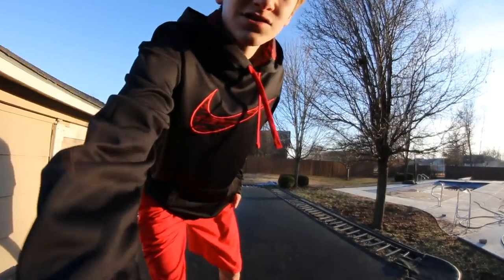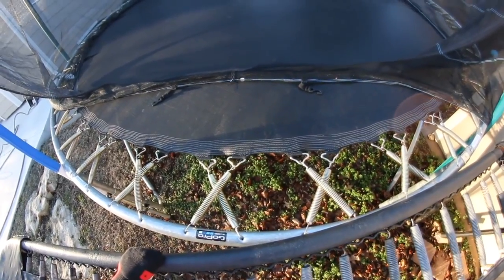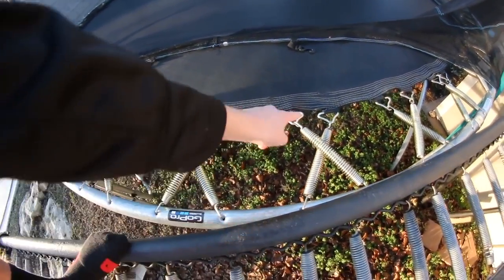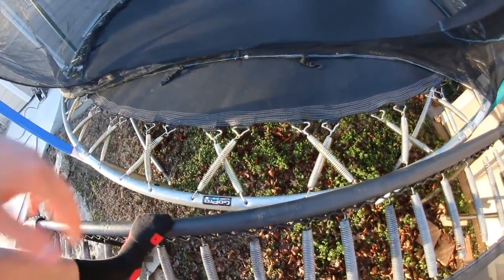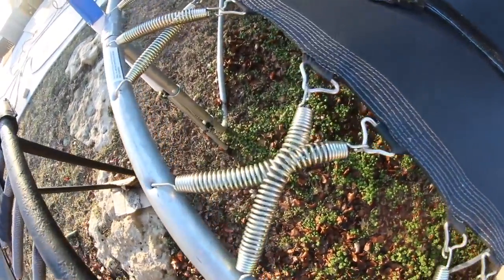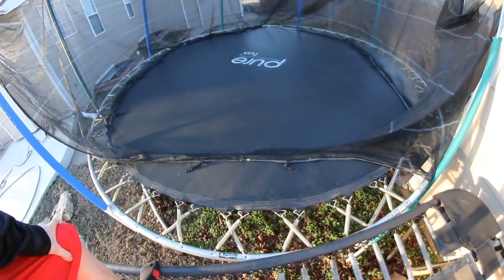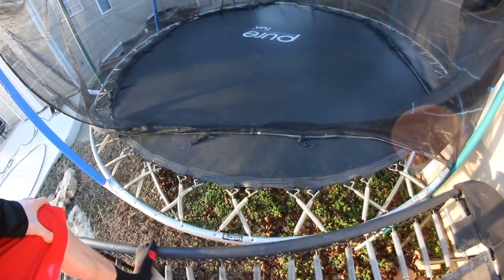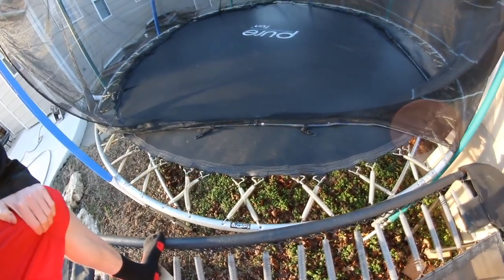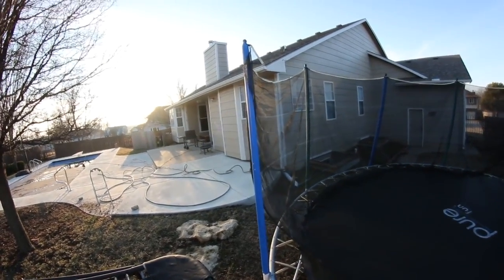Lastly, if you don't have a really good trampoline and you're not happy with your bounce, try crossing your springs. There are two different ways to do this: you can do it in a V pattern where one spring goes to the right and the other also goes right, but I think the straight cross is better — even though you might end up with some springs looking a little off, it's still bouncier. However, if your trampoline is super tight, you might not want to cross the springs because the mat can rip or springs can break off — that happened to my old trampoline.